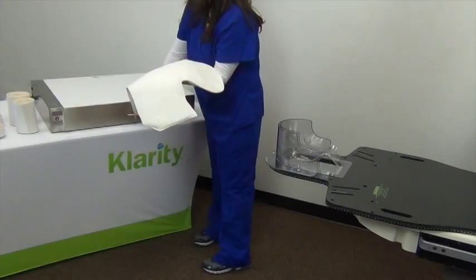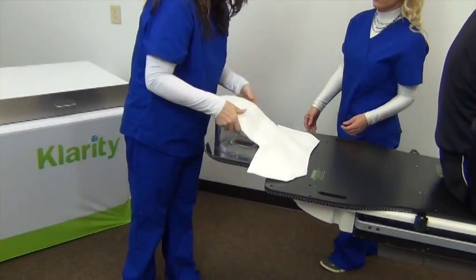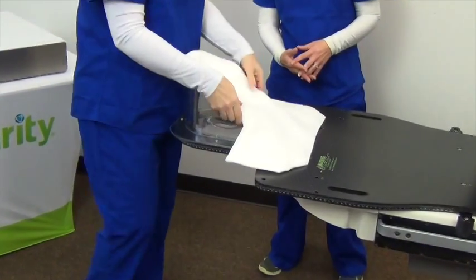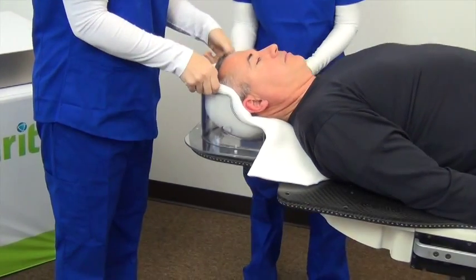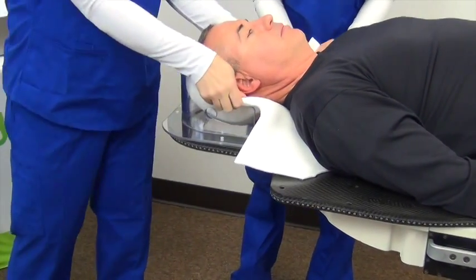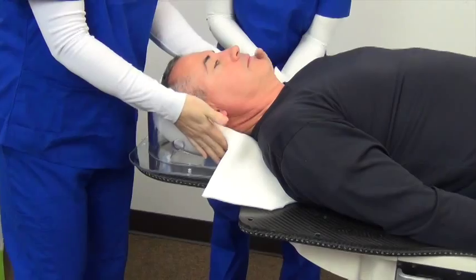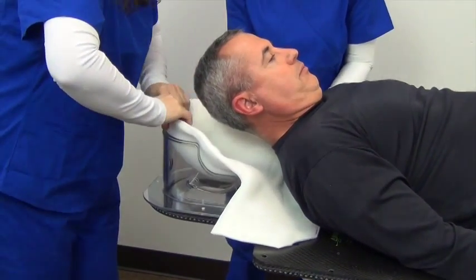Have your patient sit up and remove the shell cushion from the oven. It will feel warm and soft to the touch. Place the cushion directly above the outer shell mold, leaving one inch of the cushion hanging over the top and sides of the outer shell. Firmly hold onto the top of the cushion and have your patient lie back and press their head into the shell mold until it is comfortably resting. You can repeat this process as many times as needed to get a secure and comfortable fit.